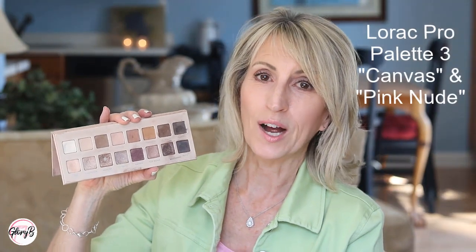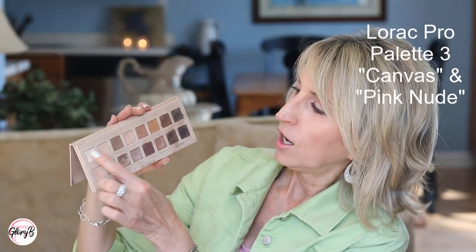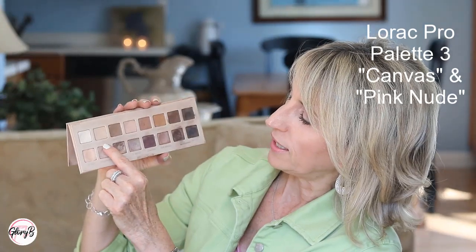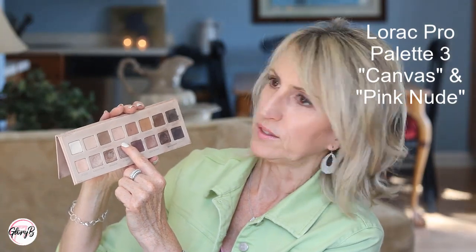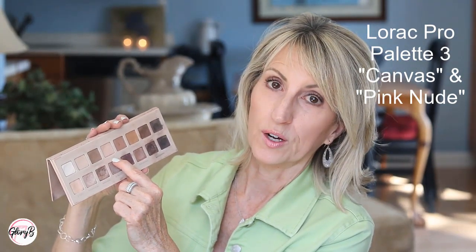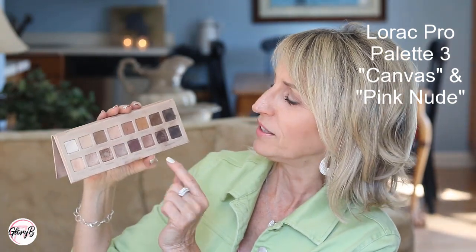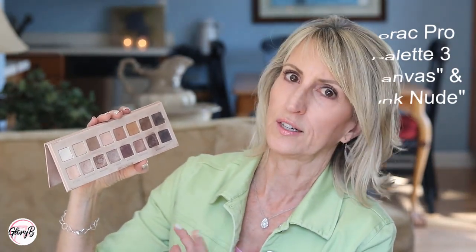This is the Rock Pro 3 palette. There are a couple shades in here I really like for transition — the entire top row is matte. I like the second one from the left called Canvas, and the fourth one from the left called Pink Nude. Both are really easy to work with. The Rock tends to have a lot of fallout so I always tap the brush really well. Really lovely soft transition shades.